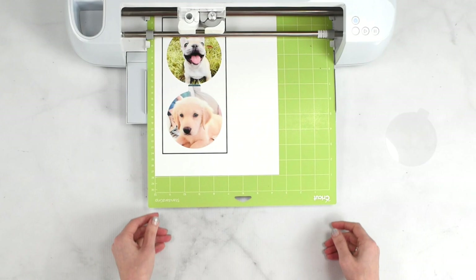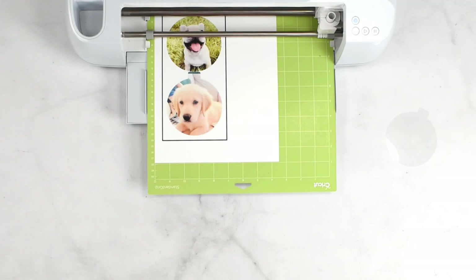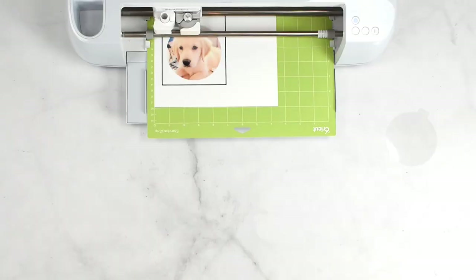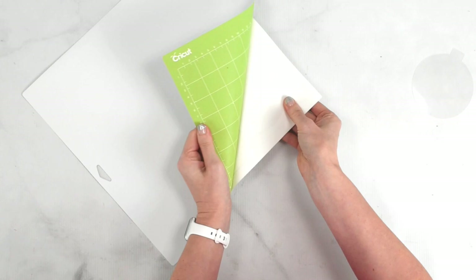Cricut is going to first scan the black registration box, then it's going to cut around those photo ornament shapes. Our Cricut machine has finished cutting. I've unloaded the mat and I'm going to peel the mat away from the sticker paper, which helps eliminate any excessive curling.